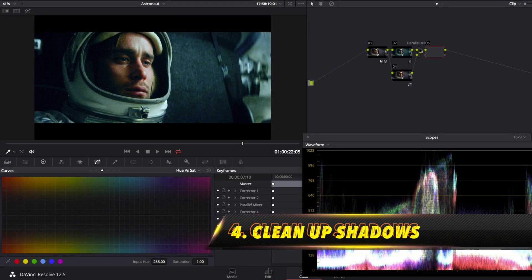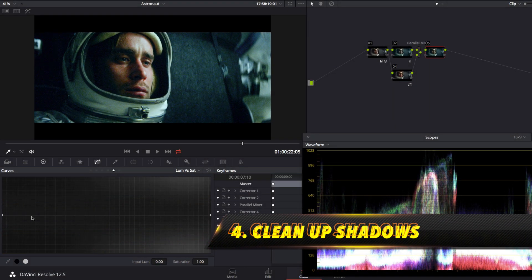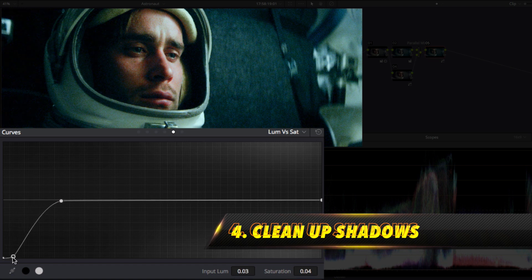Lastly we'll clean up the shadows by adding a corrector and pull the teal out of the shadows with the luma vs saturation curve.